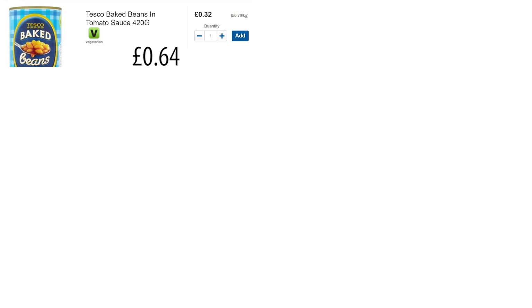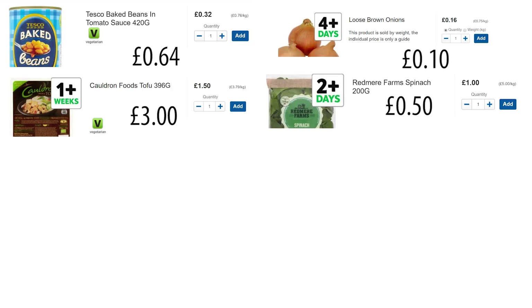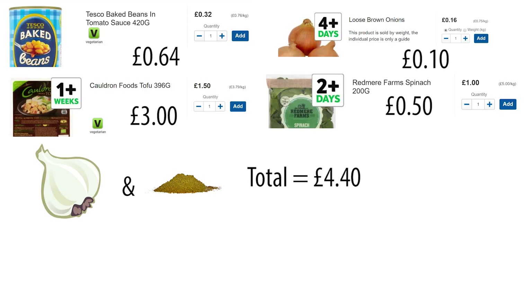Prices for this meal prep: 64p for the beans, three pounds for the tofu, roughly 10p for half the onion, 50p for 100 grams of spinach, and the cost of the garlic and curry powder brings the total to four pounds forty — so one pound ten per meal, one dollar thirty-seven or one euro thirty for all my European friends.